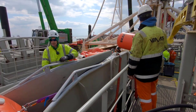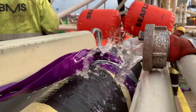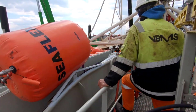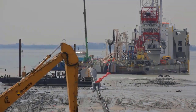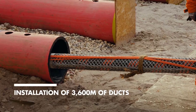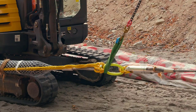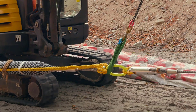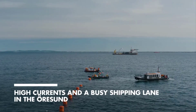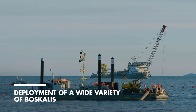The connection point is typically a cable landing station or a specially designed facility that serves as the interface between the undersea cable and the terrestrial network. Once connected to the onshore infrastructure, the next crucial task is burying the cable in the nearshore area. This burial process serves multiple purposes: firstly, it protects the cable from external forces and potential damage caused by marine activities, such as anchors or fishing gear, shielding it from accidental disturbances and reducing the risk of cable breaks or disruptions.